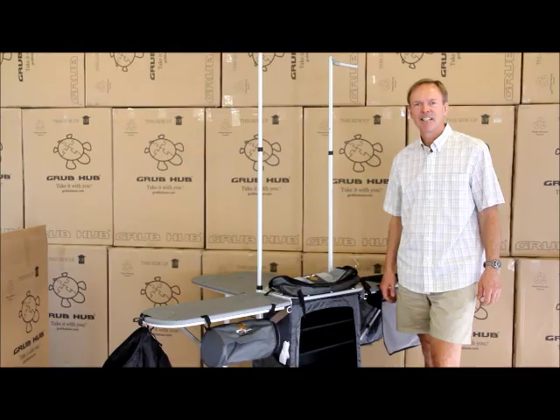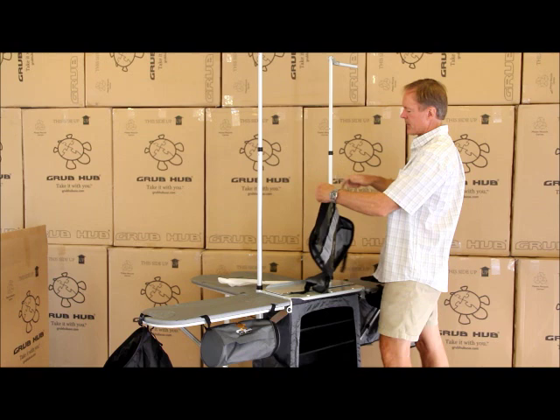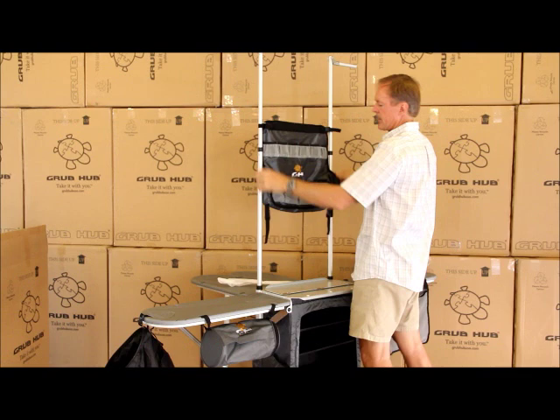Now install the tower organizer by removing the bar from its package and then sliding it through the sleeve in the top of the tower organizer. There are two holes, one on each side of the towers, that it clips into. Clip in there, add your buckles, and the tower bag is on. You can then tighten those a bit and install the lower buckles as well.